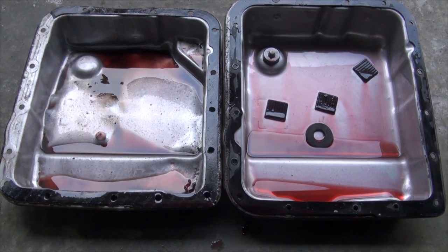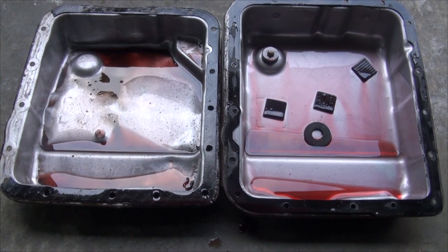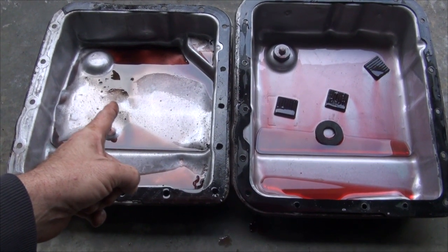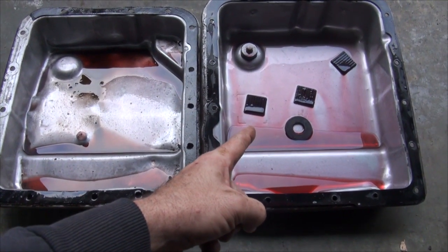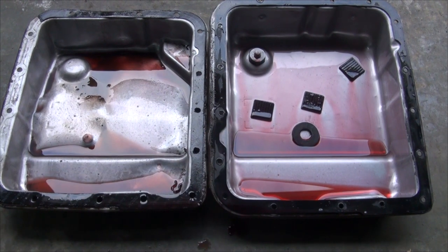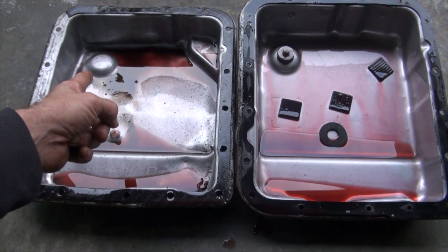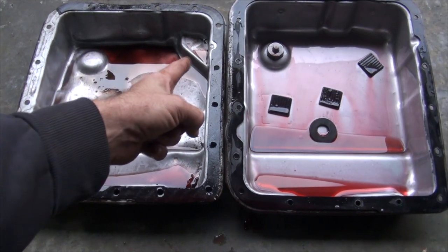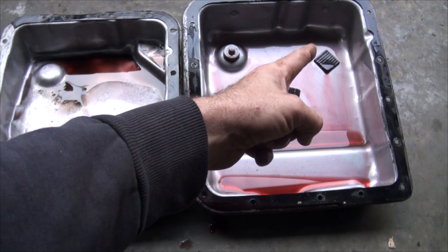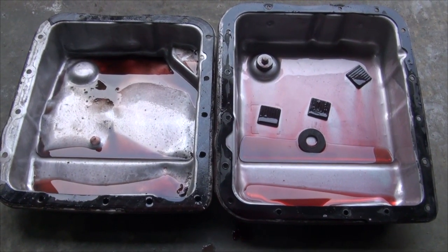Before I put the van back together, I want to show you both transmission pans side by side. These are both from a 4L60E — this one's from a 2005 model, this one's from a 1999 model. I keep reusing this one because it has a drain plug that's removable, which is obviously handy, and that one does not. You can see clear as day there's a dipstick stop built into this one, and the pan I used did not have a dipstick stop, which gave me an inaccurate reading on my fluid level.